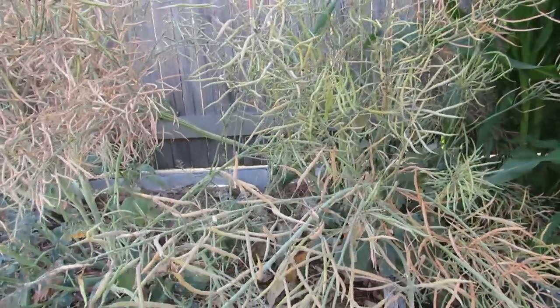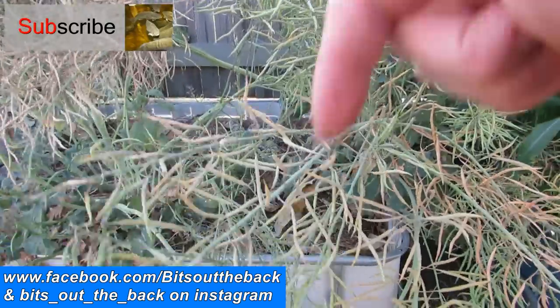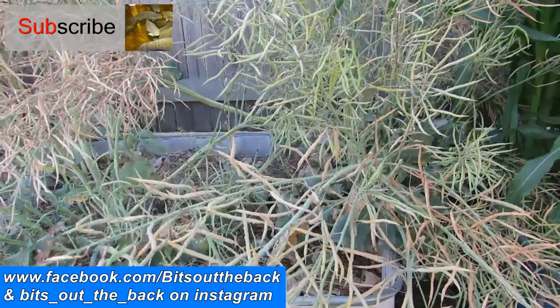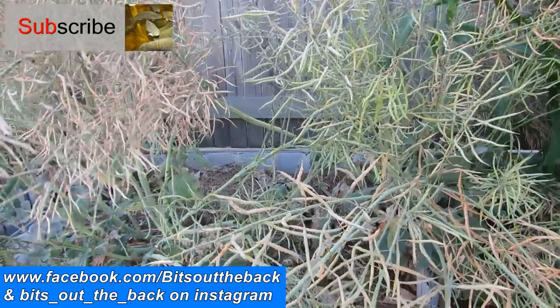So I'll pretty much leave it there. I just thought I'd give you a look at these little guys. If you have any comments, questions or suggestions pop them in the comments section below and I shall get back to you. Other than that I hope you all have a fantastic one — cheers guys!